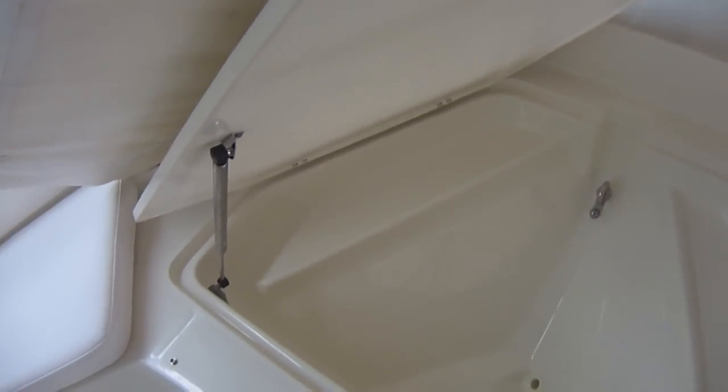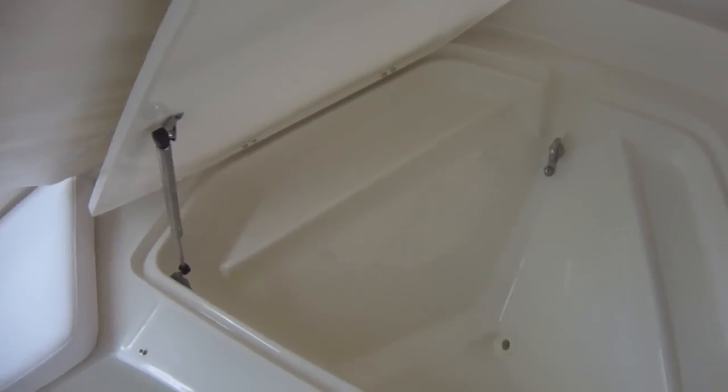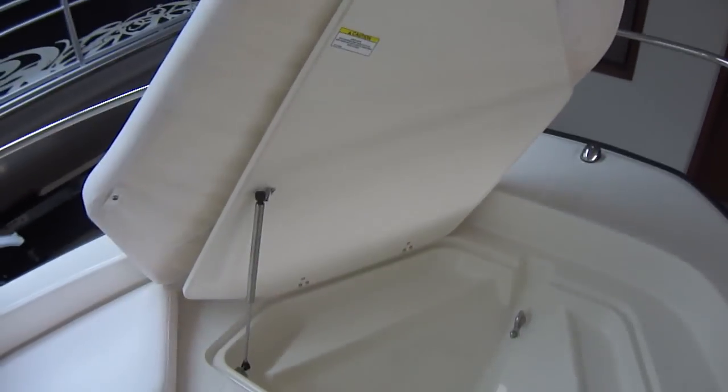Nice big bow cushion. There is a filler available for this boat. Small thing, but there are cup holders on the corners, which is nice to have. Anchor locker on the front. Notice the gas assist arm — it's a small thing, but it's really nice to have when you're out in two-footers and the boat's rolling around. With this, it stays open on its own so you don't have to mess with it.